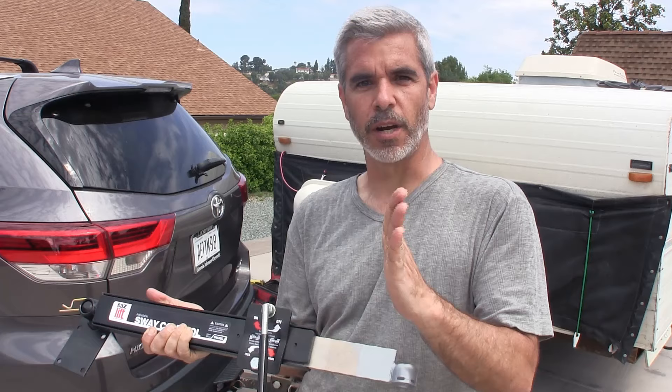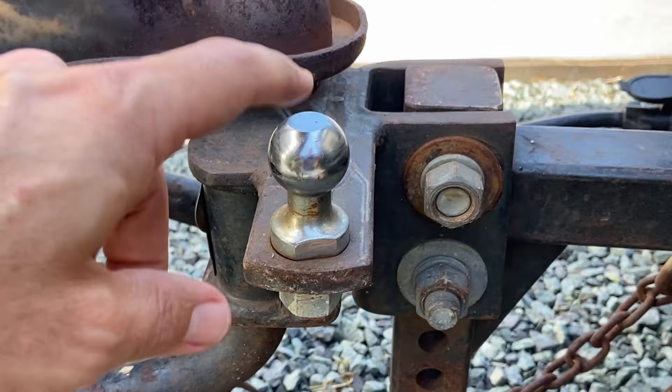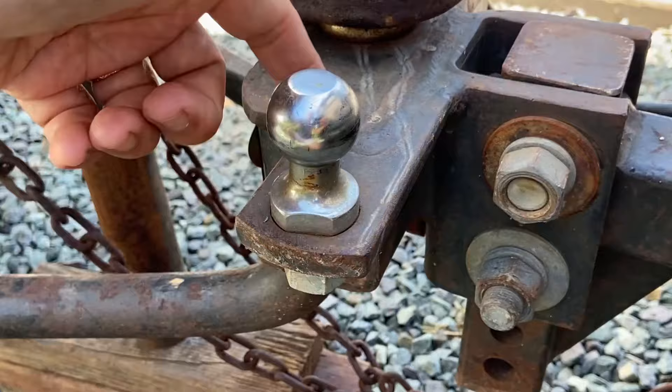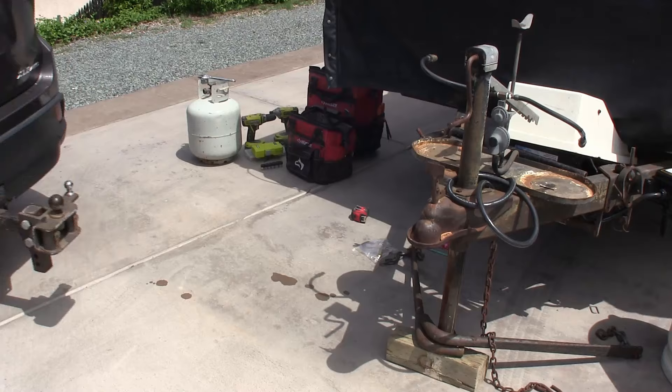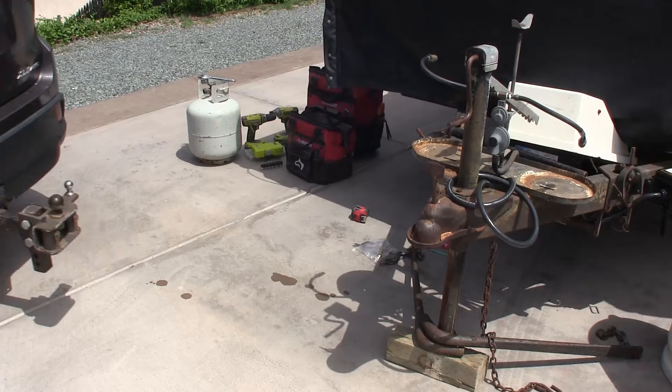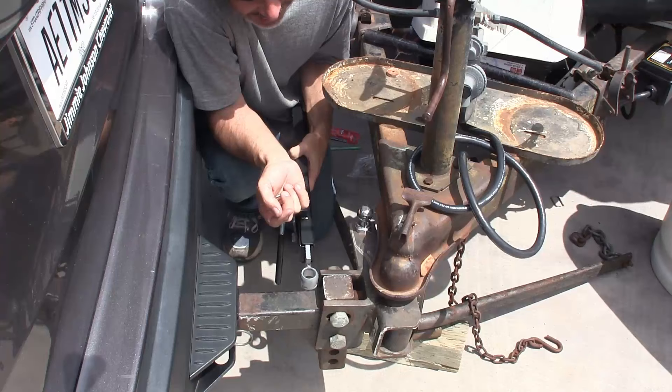Today we're going to mount this up and see how it works. Step one is to mount the ball that comes with the sway bar kit. For this to work you have to have a hitch that is compatible with the extra ball — a hitch that has this extra piece on it, or you can weld that piece on yourself. It's a standard ball size and hole size, so go ahead and just bolt that on tight.